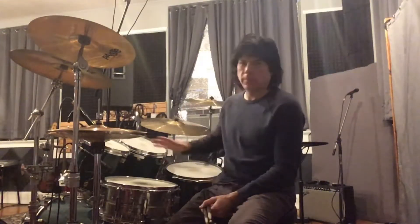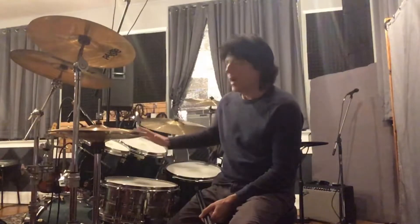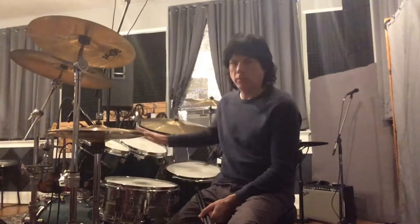Hey everybody, my name is Greg Sloan. Thanks for checking in with another episode of Drum Power, coming to you from my facility called Drum Power in Ludlow, Kentucky, just about five minutes outside of Cincinnati, Ohio. What you just saw me doing here is a double stroke roll pattern around the drum set — around the horn, as we say.